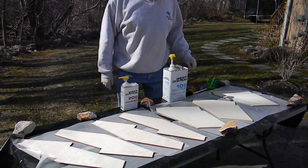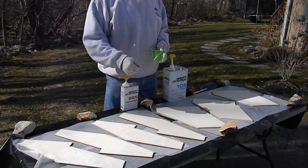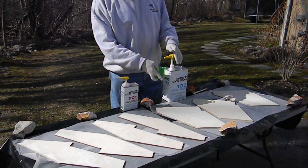We're gonna be fiberglassing some fins today. These are Polecat Aerospace rockets — Big Bubba and Fat Man. We're building several rockets at once, using West Systems epoxy.